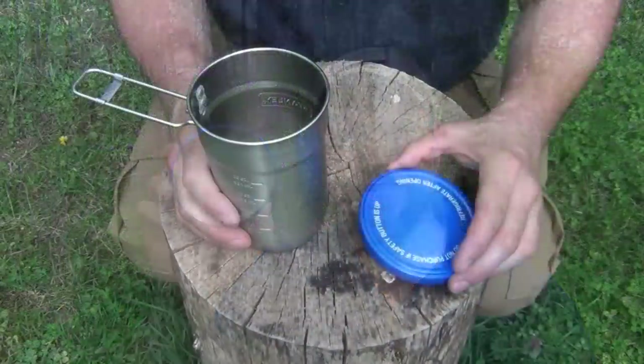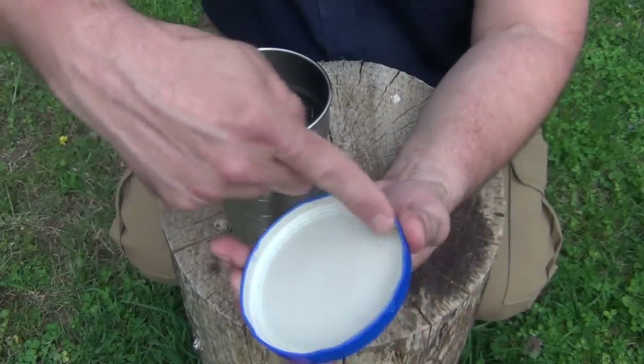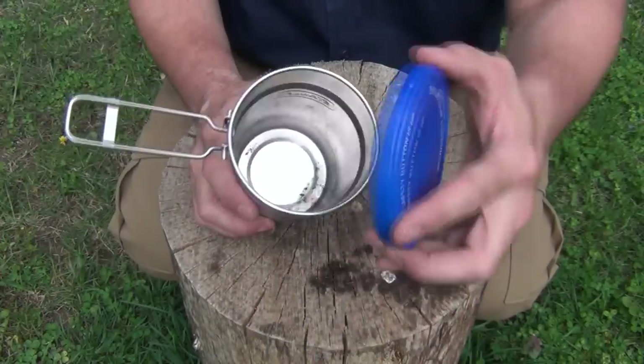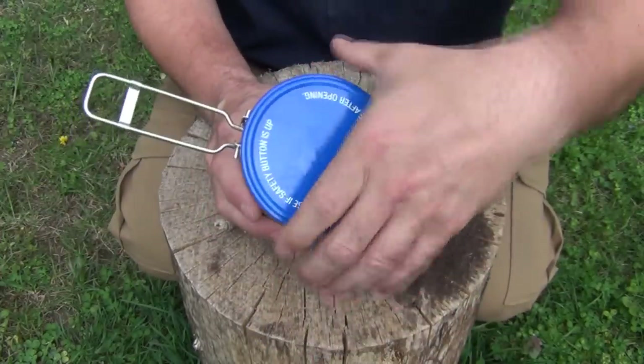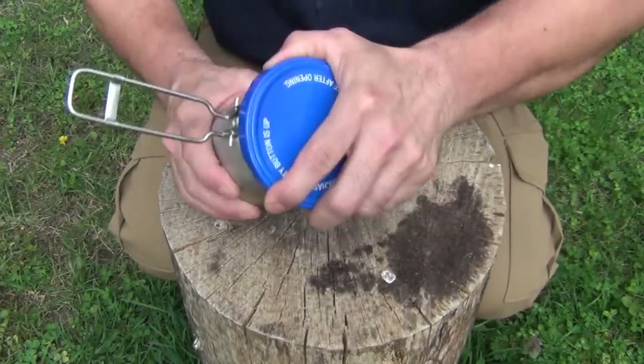There are a couple of things you have to do to this lid to make sure that it will work properly. The first problem you're going to run into using this is that it has these tabs on the side, and if you stick it on here without crimping those, you'll have a really hard time getting that lid off.